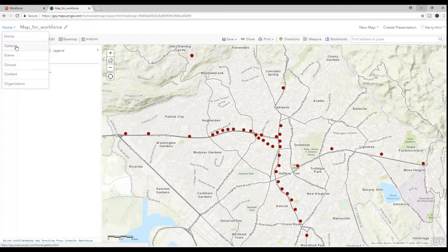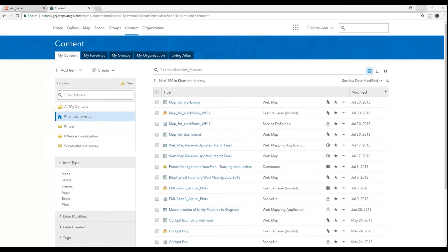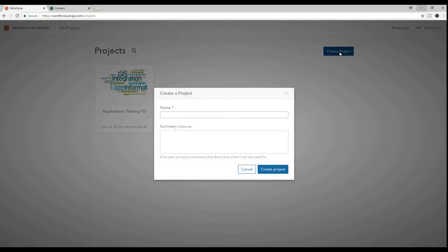In ArcGIS Online, I updated the sharing as I had forgotten to do it when creating my web map in ArcGIS Pro. Now I proceed to the Workforce app at workforce.arcgis.com and I create my project.